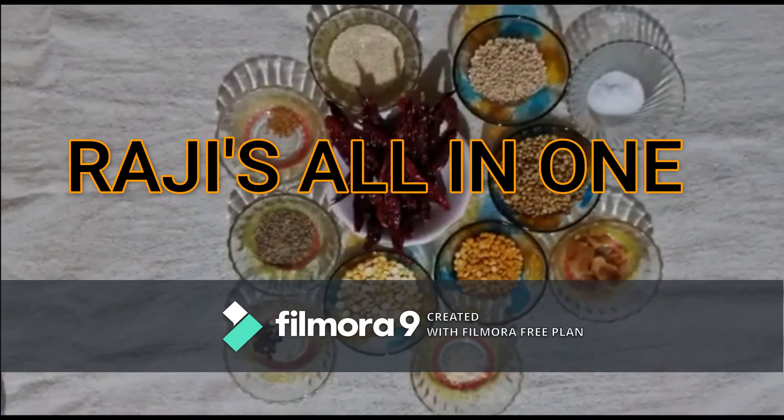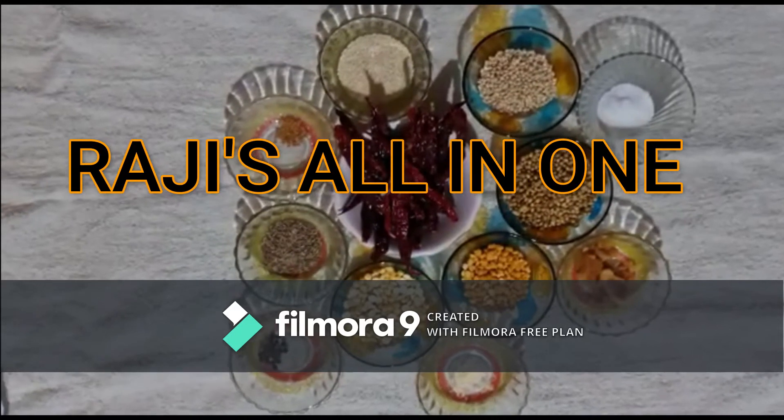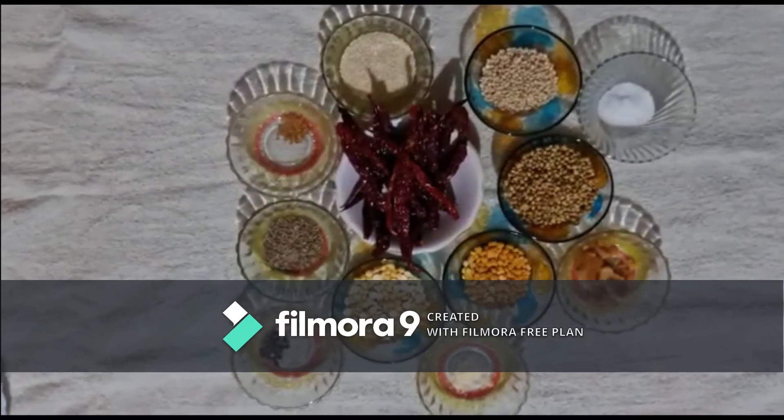Welcome to Rajas all in 1. I would like to buy cards right now.